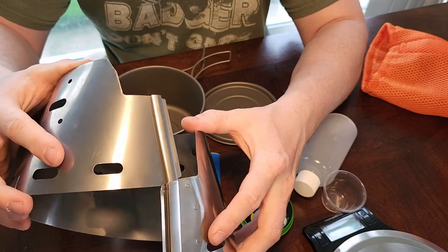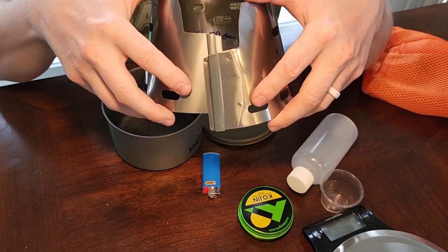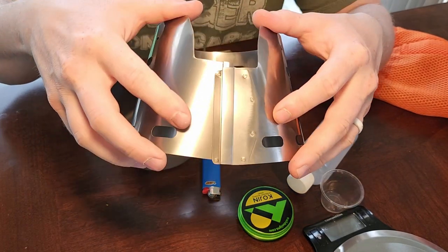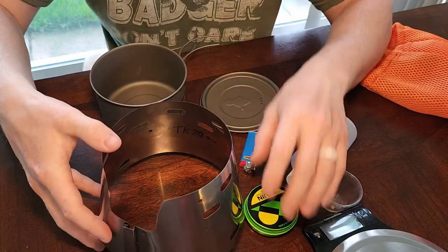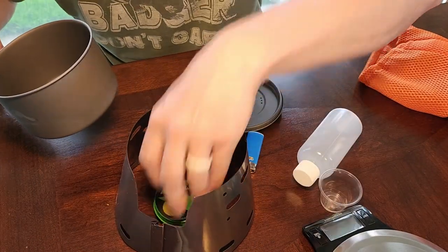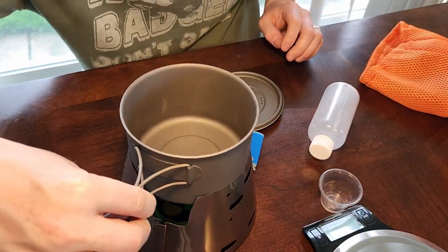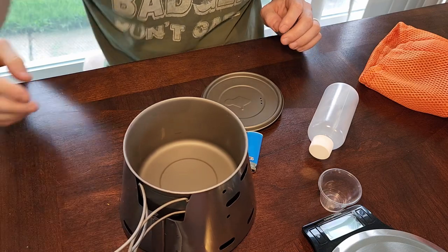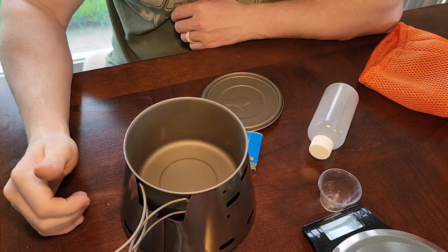Unlike my other windscreen that's super flimsy and beat up, this one you just go like this — and blammo, there you go. You put your stove in there, fill it up, light it, and this actually fits right on top. With the holes and everything, it can still vent out.